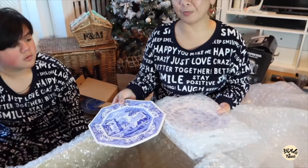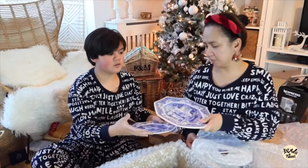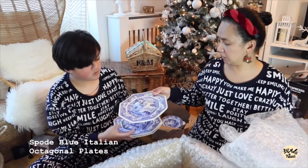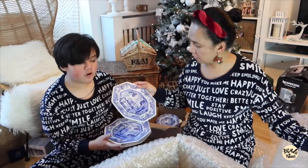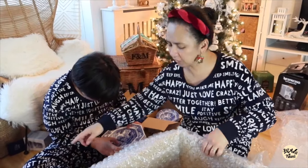This is the octagonal plate. There's four — they're very fragile. Three, and I'm going to put it to the side.